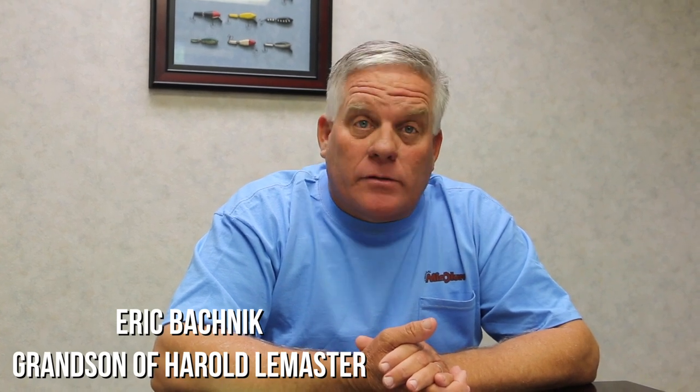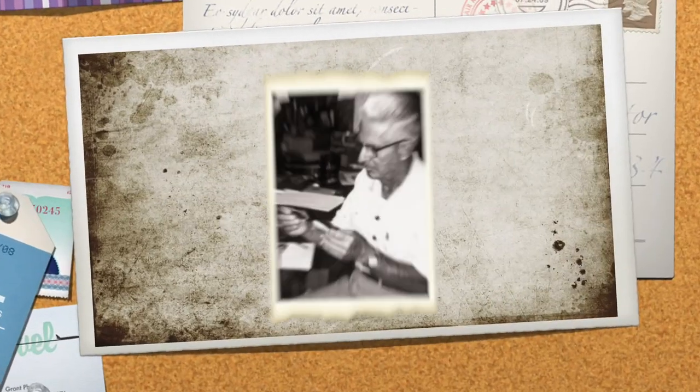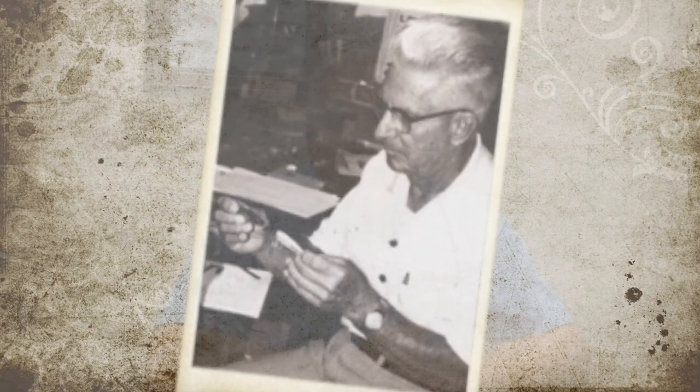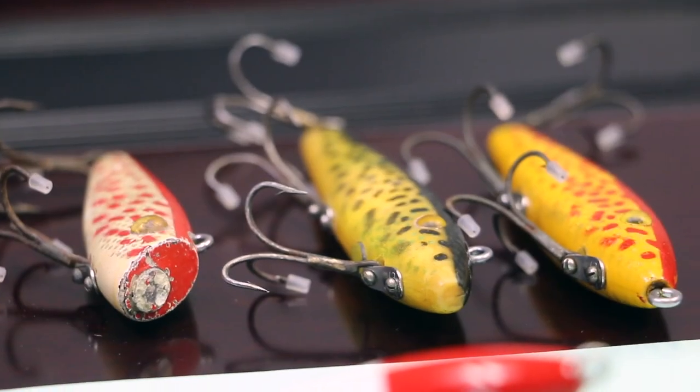My grandfather, Harold LeMaster, back in 1937 started designing freshwater lures in Kankakee, Illinois. Shortly after, he started designing saltwater baits and he first introduced the Troutmaster series in 1948.